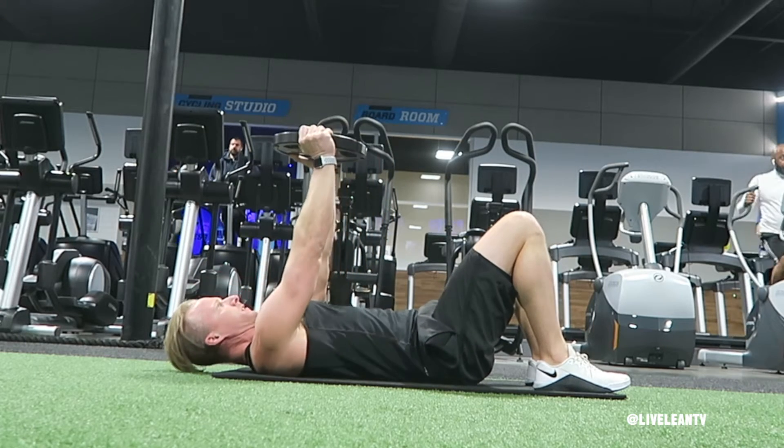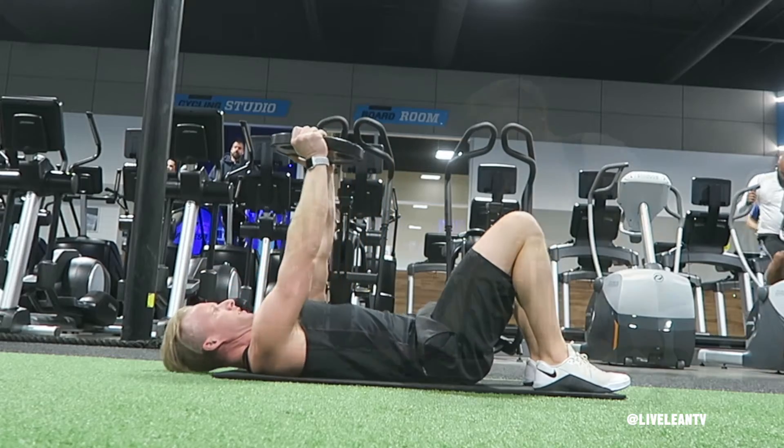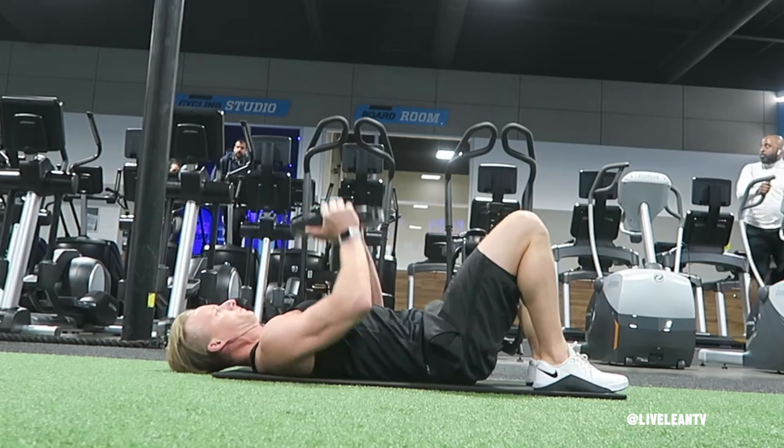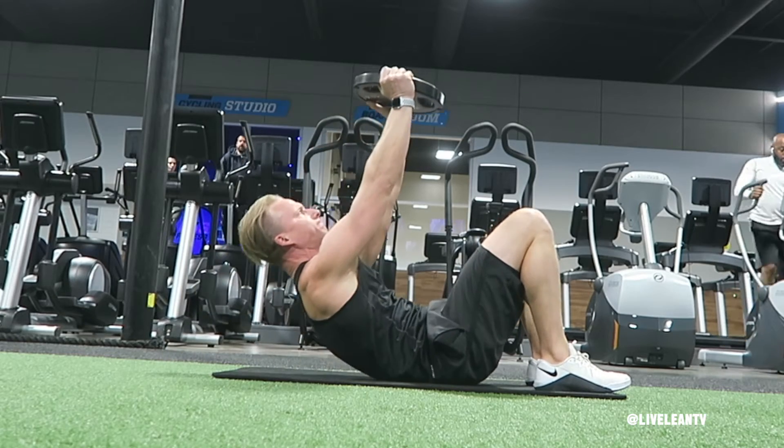The weighted plate crunch is a great exercise to target the abs. To get started, while lying on the floor, bend your knees and press your feet into the floor as you hold a weighted plate with your arms extended over your chest.